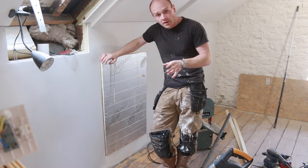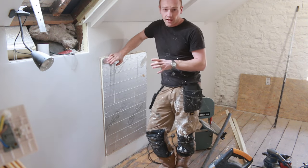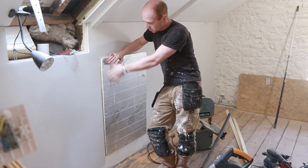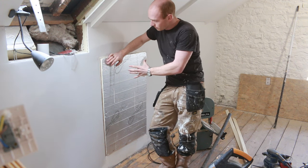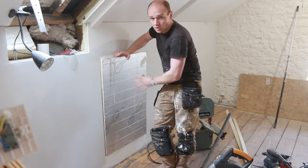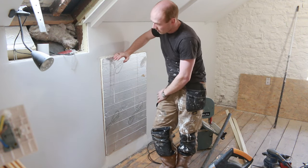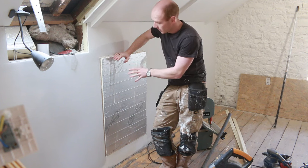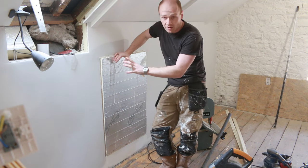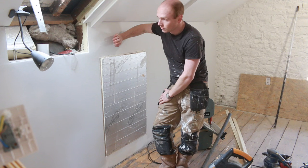One thing I still have to do is build hatches for the eave openings. I haven't quite decided how I'm going to do it yet - whether to have an architrave and a door, or just a panel that sits in. I need to build some insulated door hatches to cover these. I might use some of the reclaimed pine, or just keep it simple with MDF painted the same color as the walls.